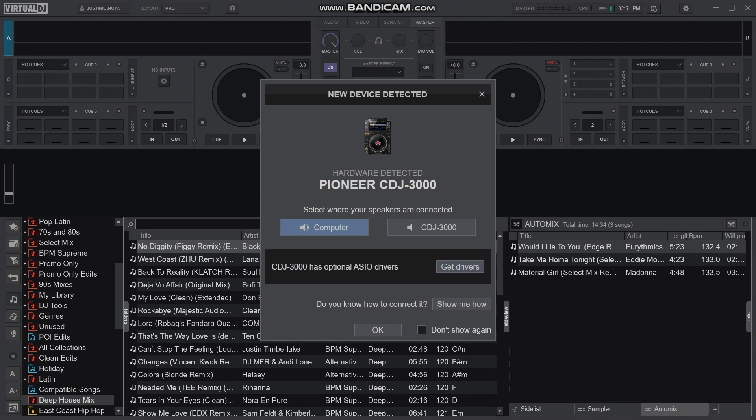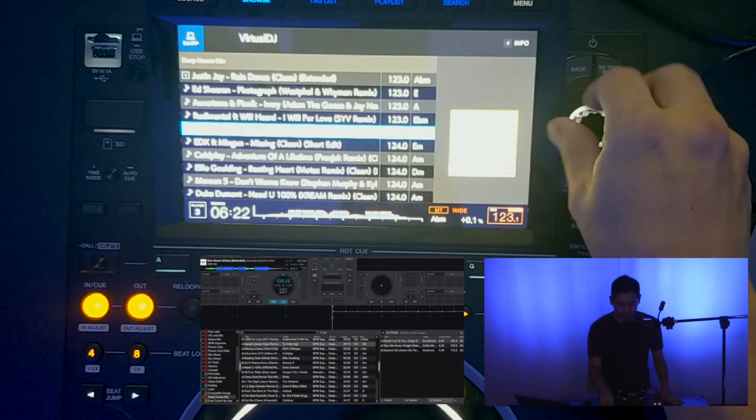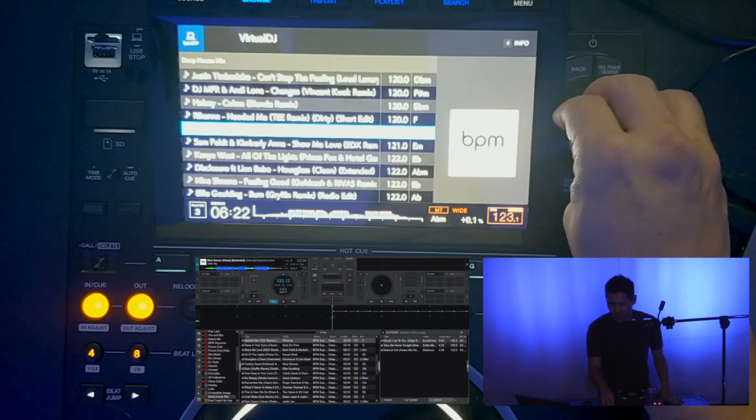I'm just going to hit okay because we are just going to use the computer for the audio right now, and when I hit browse we can now see all the tracks.